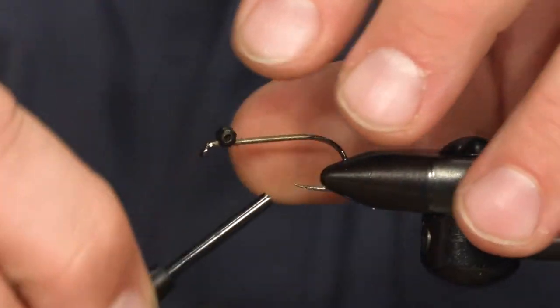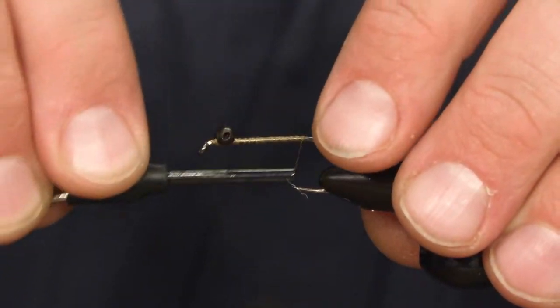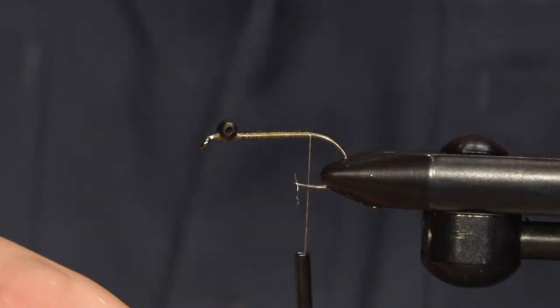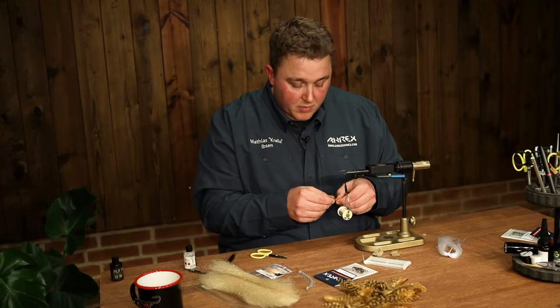I tie them from — this is a size eight. The smallest I tie is like a ten and the biggest is a four or two for bonefish and stuff like that, or for permit.